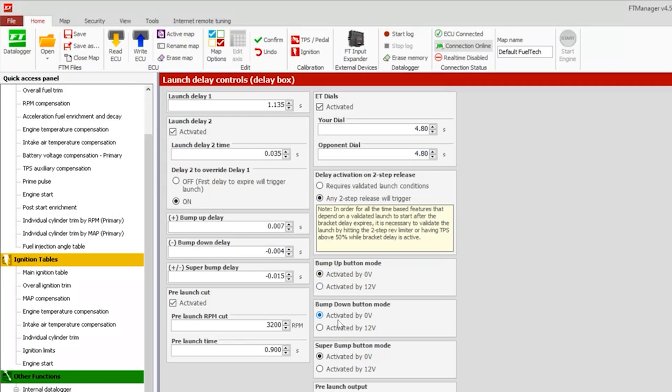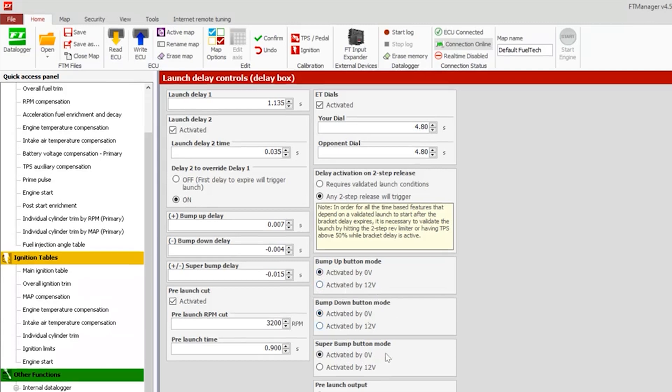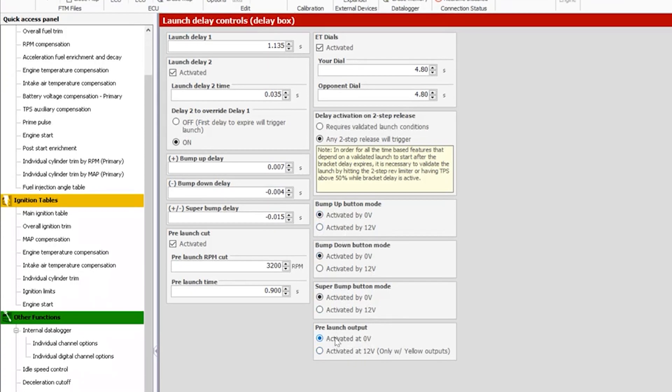Next, bump up, bump down, and the super bump. Here we're telling the ECU what kind of signal it's going to receive to know the button was pushed — is it ground-based or 12-volt based? You can adjust it for each button individually. Then we have the pre-launch output, which works in conjunction with the pre-launch timer. If you want to use a throttle stop or an air cylinder to keep RPM down while staged and hitting the tree, this allows you to do it — by zero volts, ground, or if you have a 550 or 600 with yellow outputs available, with 12-volt activation. They remain active until this much time is left on the original delay, then it turns off and lets the car chip up to the normal two-step range.